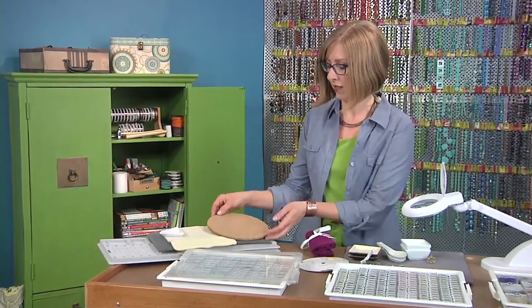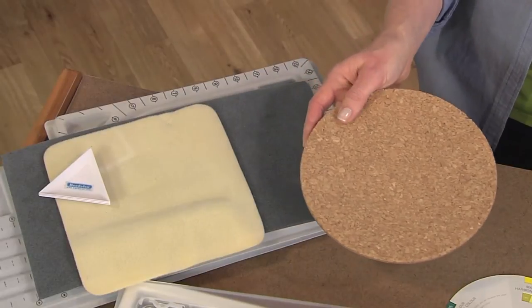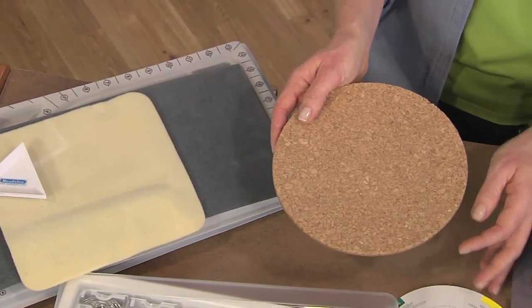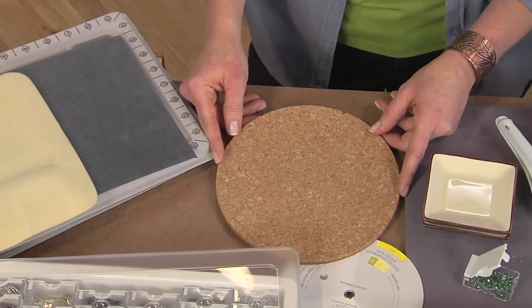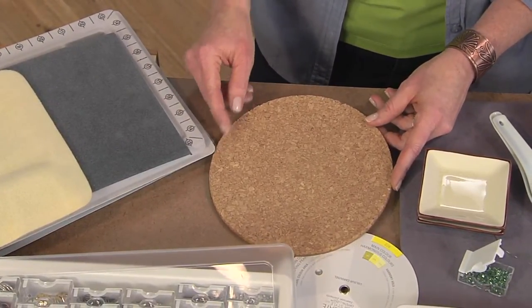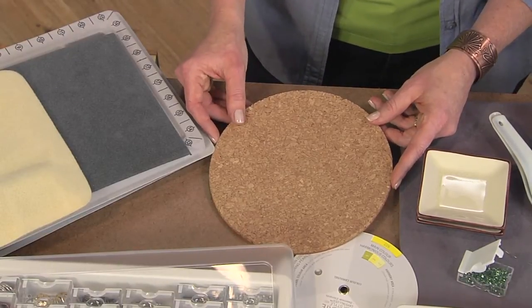This is a cork trivet you could use as a workspace — it would help prevent your beads from rolling around and also create a beautiful backdrop if you're taking pictures to post online. Think about using some of these organizing supplies also as backgrounds for your photographs.